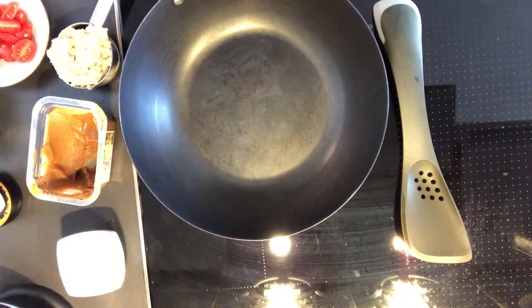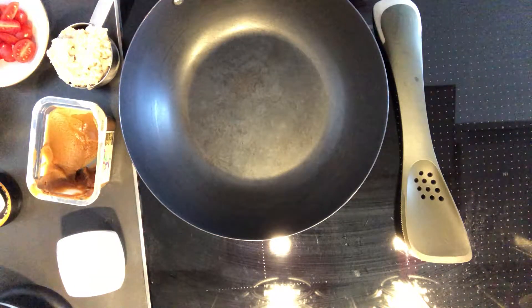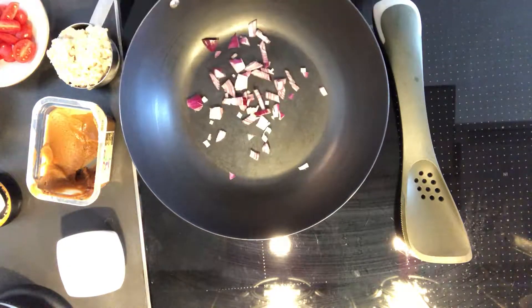Hi, what's for breakfast at your house? I just wanted to show you what I'm going to throw together this morning. I've got some onions. I'm going to make a savory oatmeal dish.